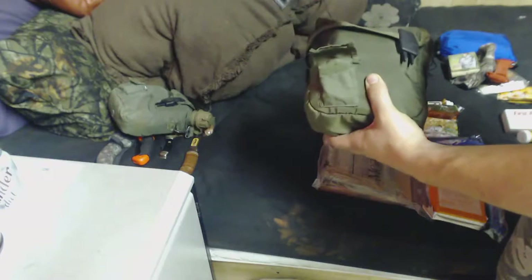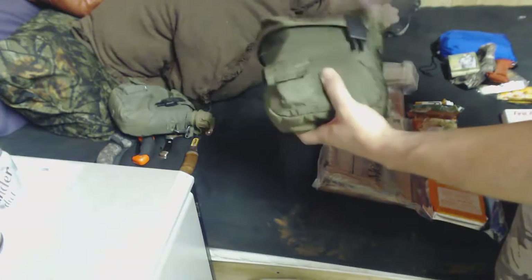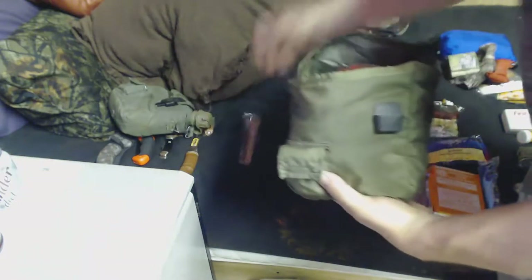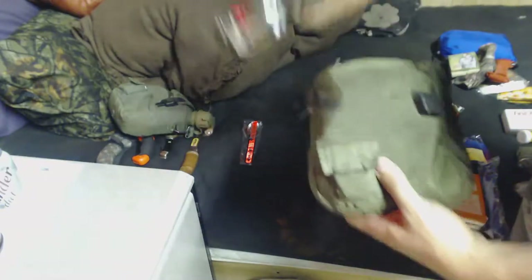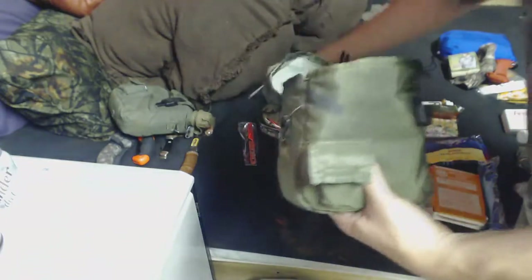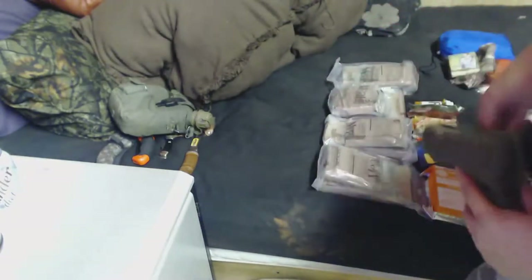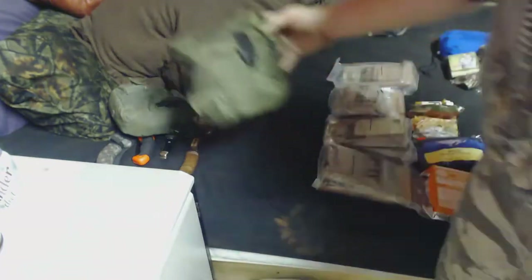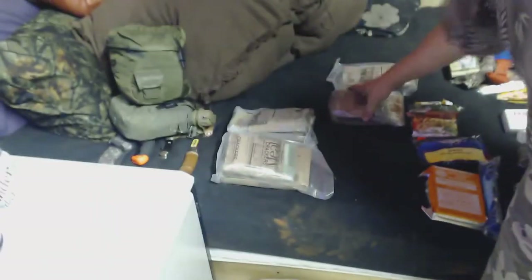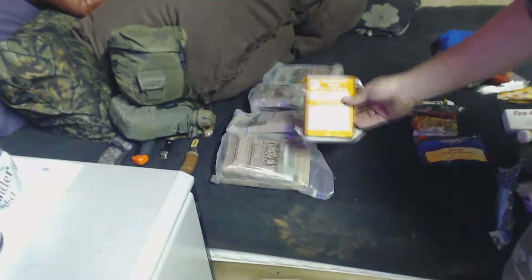I've got a signaling device and emergency fire starter in that pocket. In here I have a chow kit, a mess kit, and a 65-foot spool of cordage. These attach to the outside of the butt pack. In the main chamber of the butt pack I've got four MREs and some emergency rations — this is about a day's worth of food.